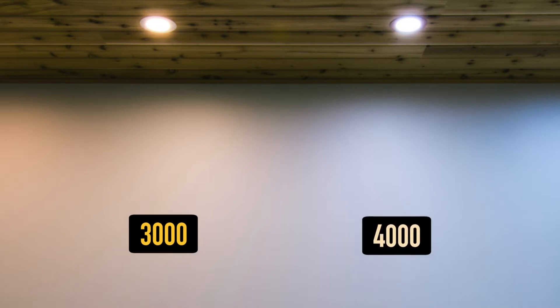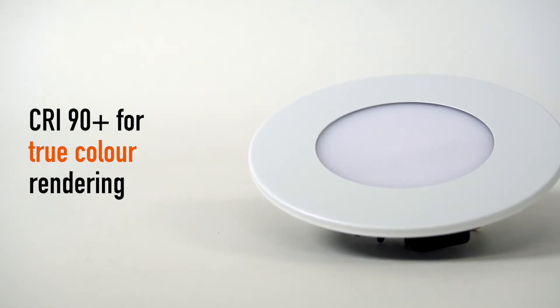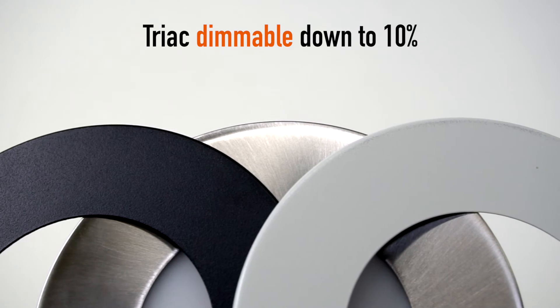3000K and 4000K options. CRI 90 Plus for true color rendering. Triac dimmable down to 10%.